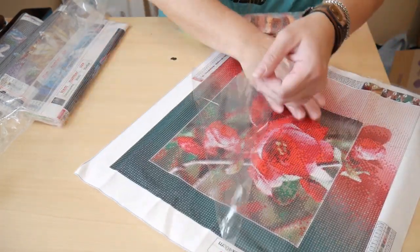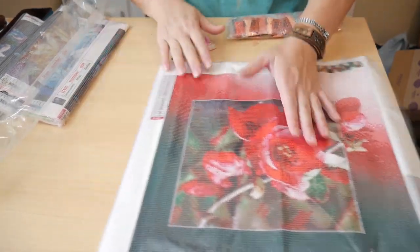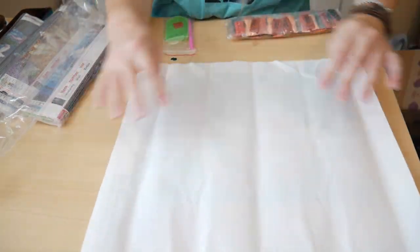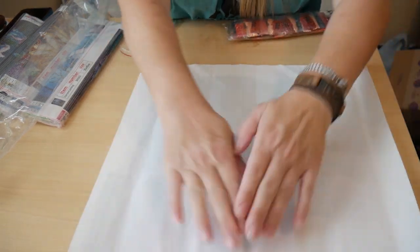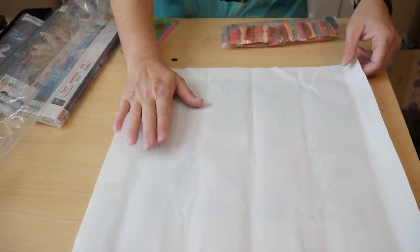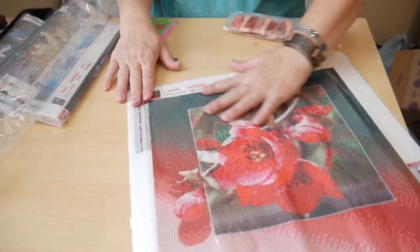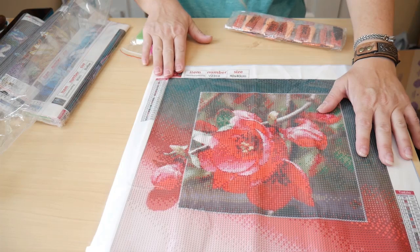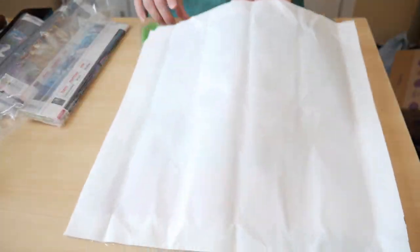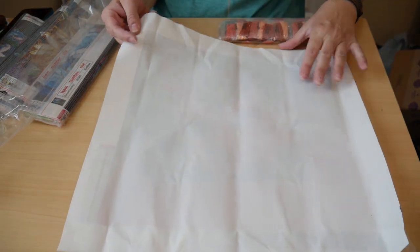I may have to hit the iron on the very lowest heat, turn it over and put a cloth in between — a little light cloth — and lightly iron it. You don't want it to be too hot that it starts melting this. You do not want that to happen. So this may come out underneath something heavy, but if not, we will definitely iron it. It's mainly in the canvas, not in the glue.